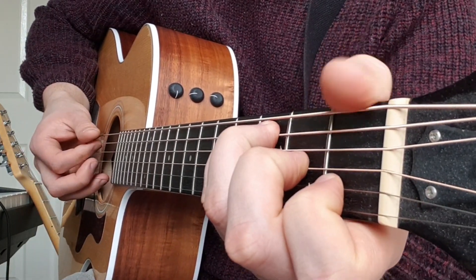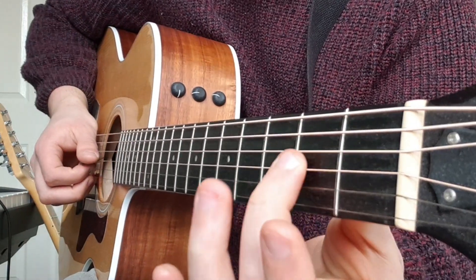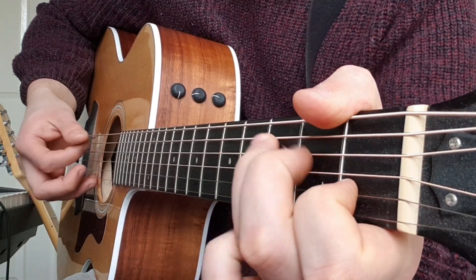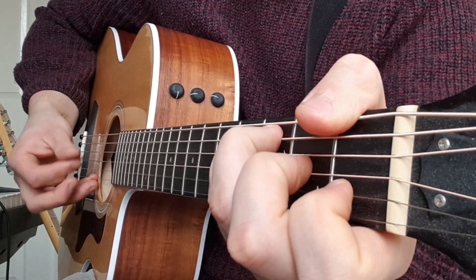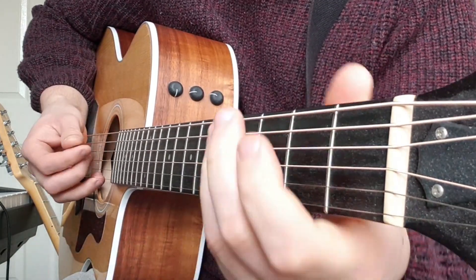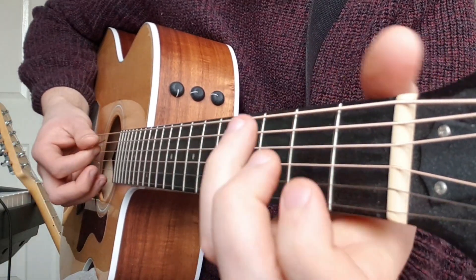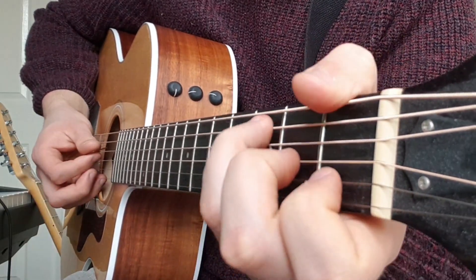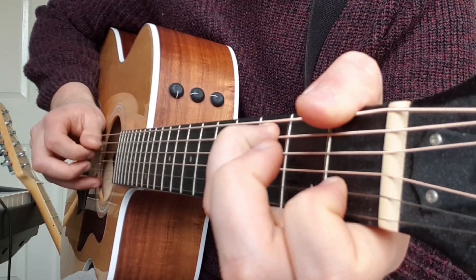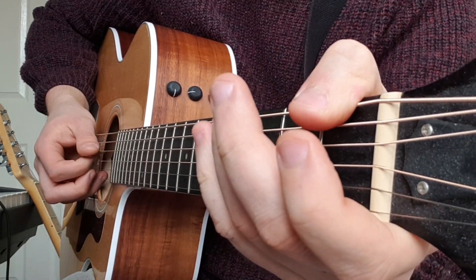Let me come to the F. I'm going to place my thumb over the top for this chord. Before we place our second finger where it should be, we're going to let the open G string play.